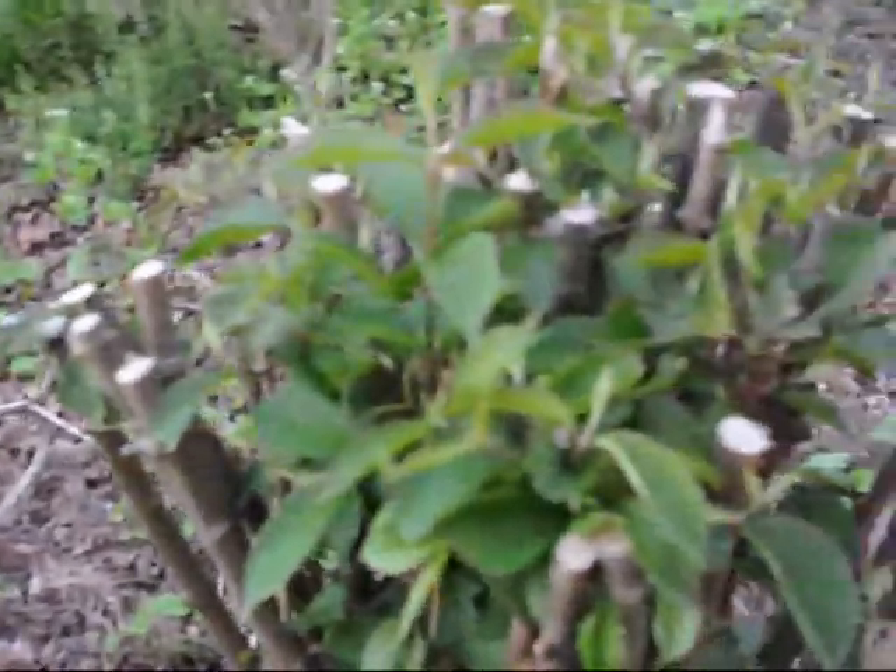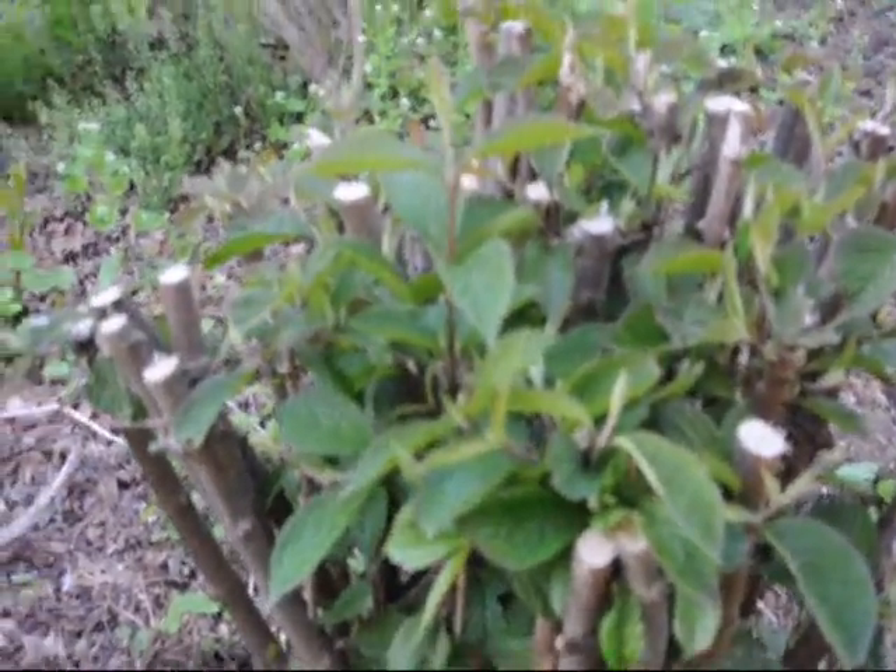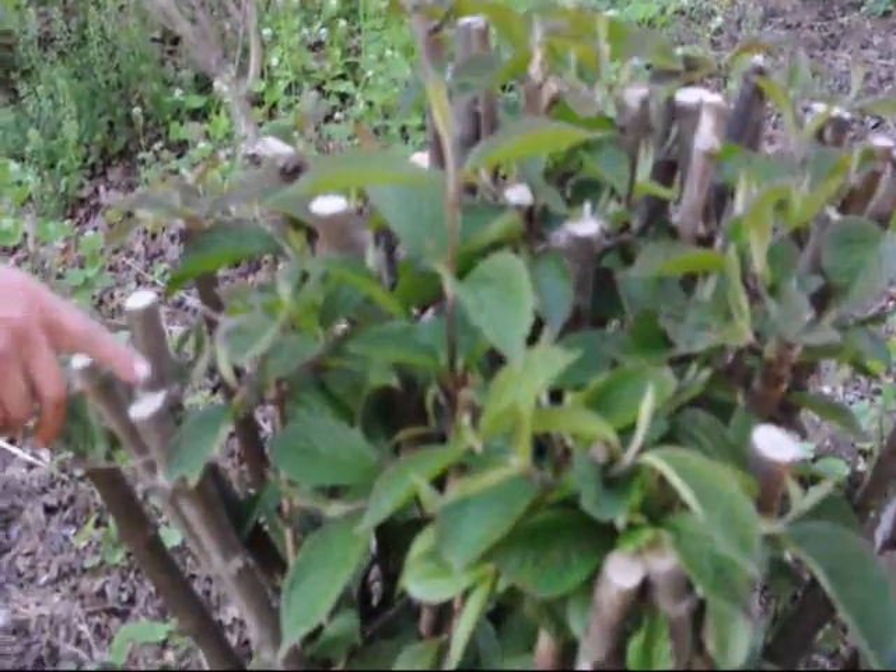We did this about a month ago with a chainsaw, believe it or not. And one thing you can notice is that they all are coming out with new leaves. You can see real hard cuts on them.